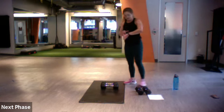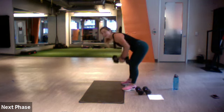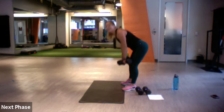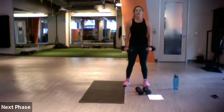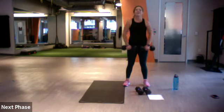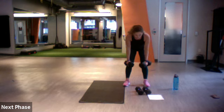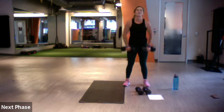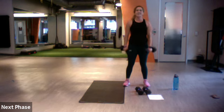Three, two, one, let's go — three rows, then one upright row. Take it down — three rows, three upright rows. One, two, one more — a little more on those shoulders. Three rows, three upright rows — keep it going, all 45 seconds.